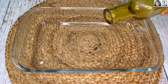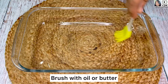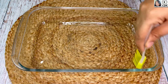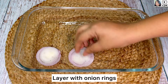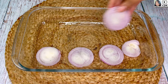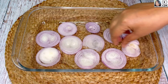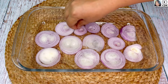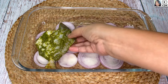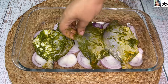Next, we will take an oven-safe dish and brush it with some oil or butter. I'm going to layer the baking dish with some onion rings — this will impart flavor to the pomfret, prevent the skin from sticking to the bottom of the dish, and keep them moist and juicy while cooking. Now on top of the onion rings we will place the marinated pomfret one by one.